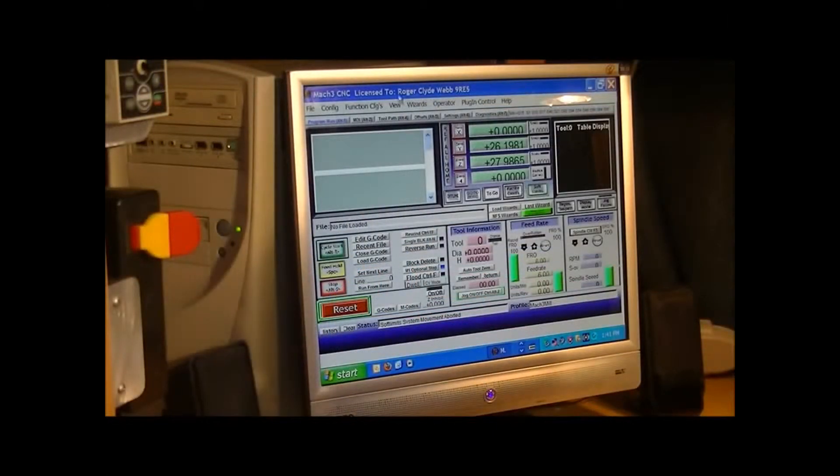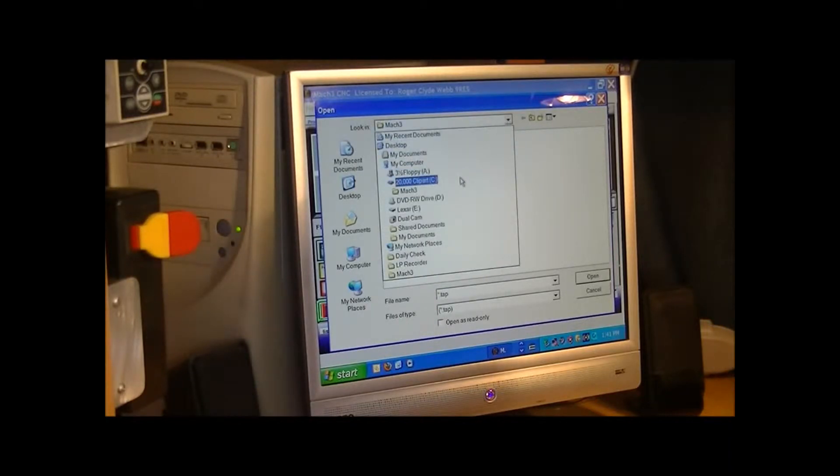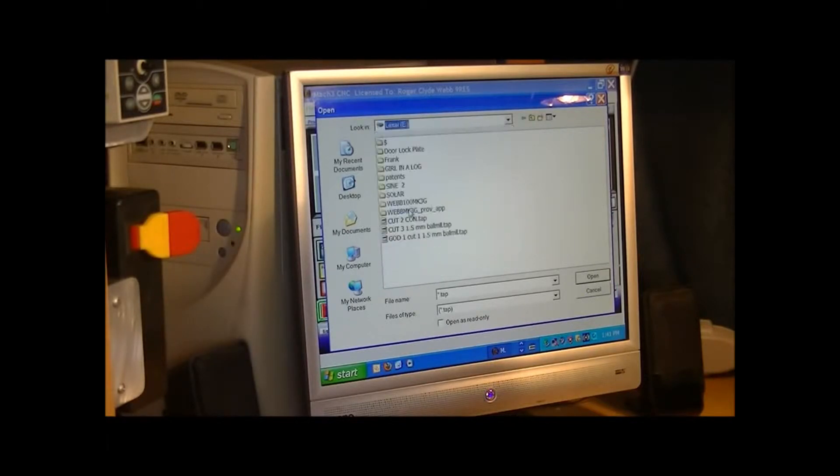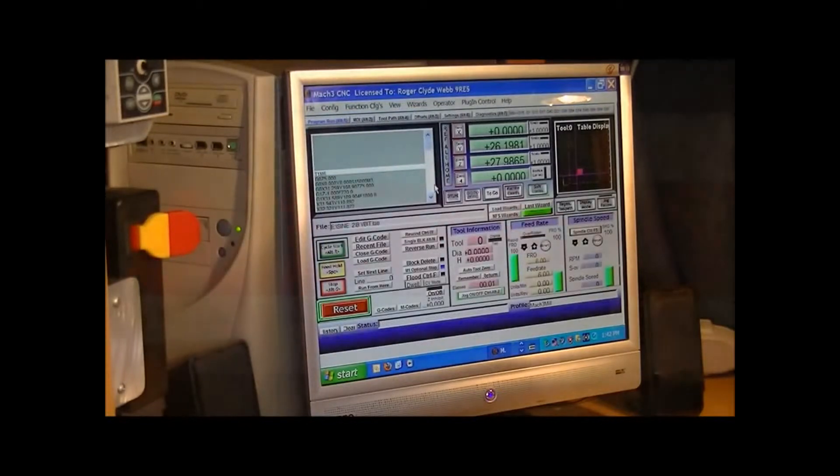So now I can load the first G-code, which is the rather flamboyant letter B. It just loads. Come on, computer. Okay, it's loaded.